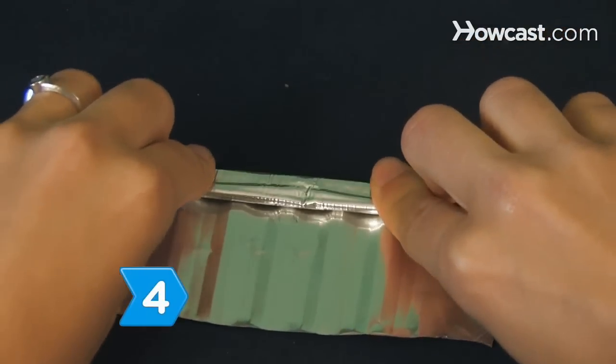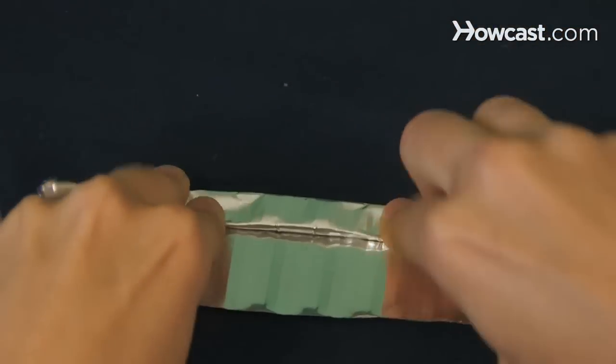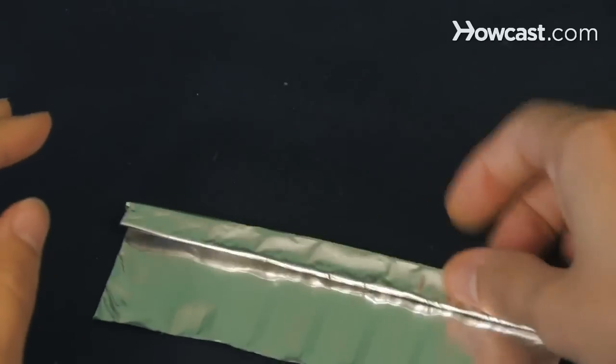Step 4. Fold the tops of each of your cutter sections over twice to make a handle, being sure to leave enough width along the bottom to cut cookies.